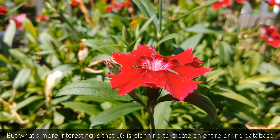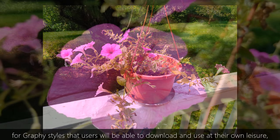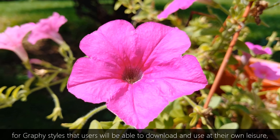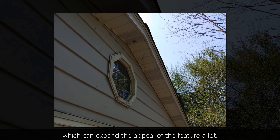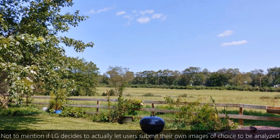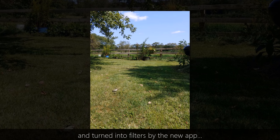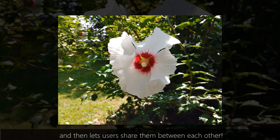What's more interesting is that LG is planning to create an entire online database for Graphy styles that users will be able to download and use at their own leisure, which can expand the appeal of the feature a lot — not to mention if LG decides to actually let users submit their own images of choice to be analyzed and turned into filters by the new app, and then lets users share them between each other.